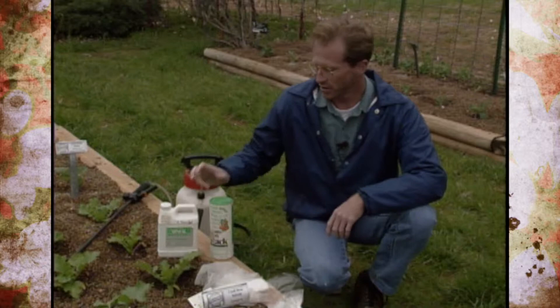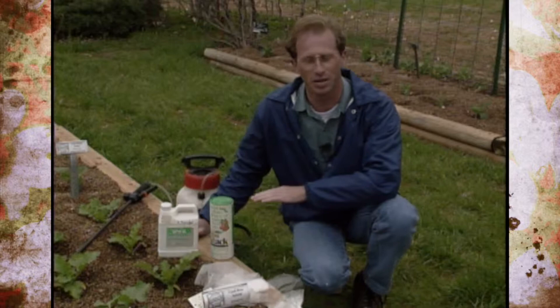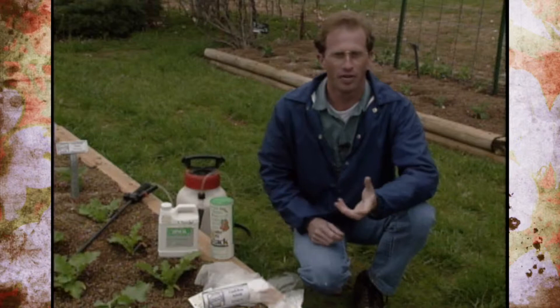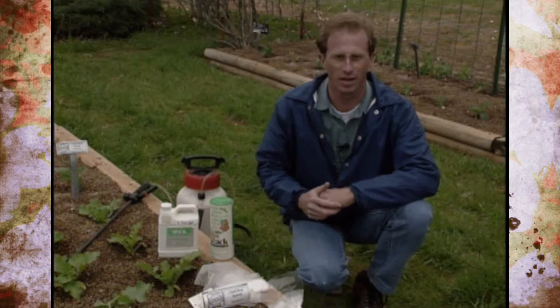Just like all good products, problems are starting to arise. Research at North Carolina State University is finding that in lab settings, insects are starting to build up a tolerance or resistance to B.T. products. People who use it on a regular basis year after year may find their insects build up a resistance and it loses its effectiveness.